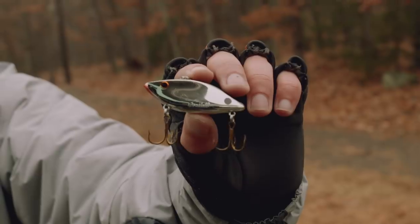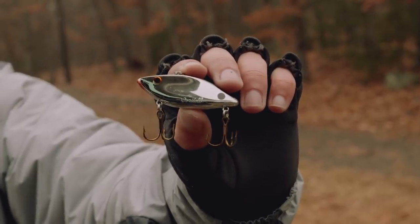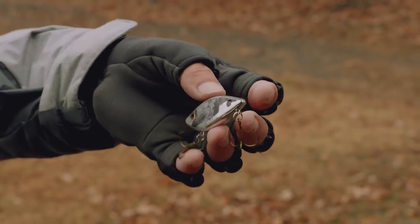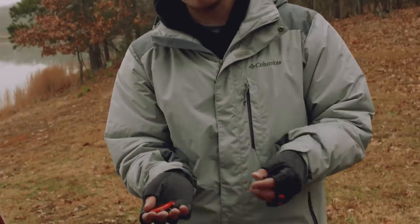There are generally two types of colors that work the best with this Super Spot. The first type is more of a shiny base pattern — this is a chrome black back. This is going to work the best in any type of sunny conditions or clear water, because that bait shines so well in the water and those fish are going to be able to see it really well and key in on it.